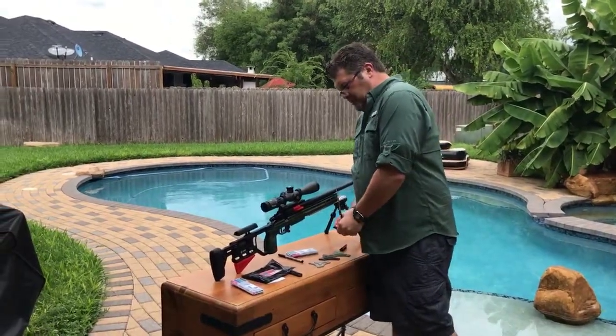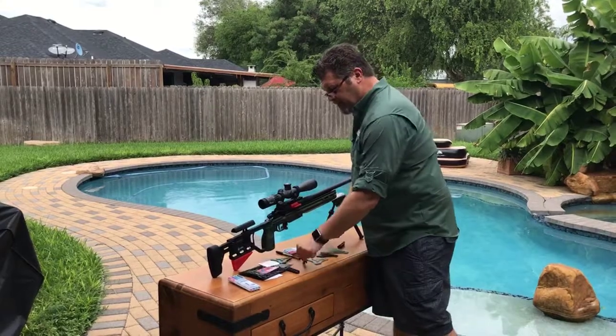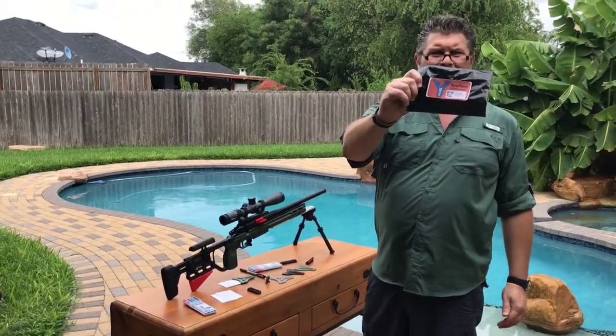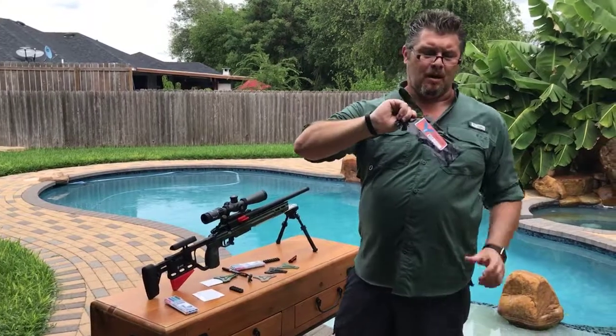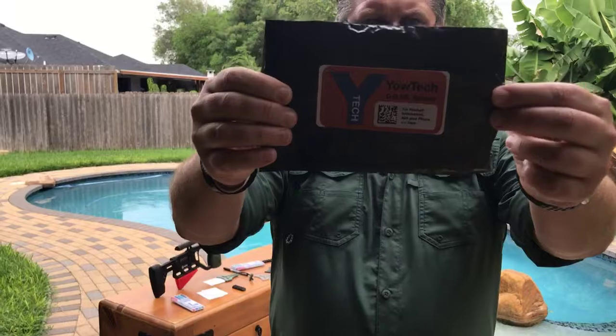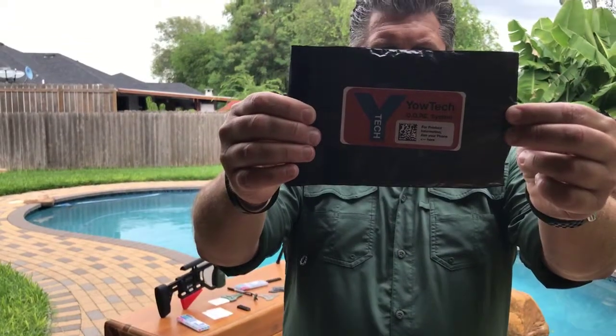And that is the Yow Tech Dope System. You can reach us at yow-tech.com. Thank you.